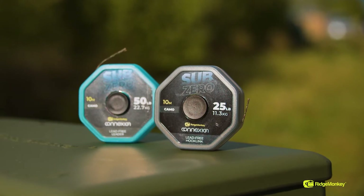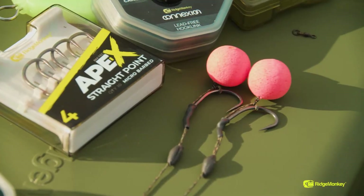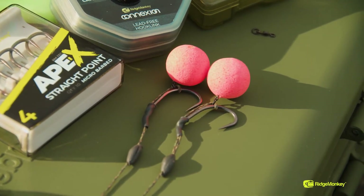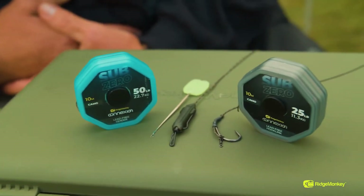We've also got the 25lb version, which is fantastic hooklink material. It sinks like a stone, exactly the same as the leader. Super abrasion resistant. With this one, you can splice it, you can knot it — it's so versatile. I love it with a multi-rig because you can just tie a knot in either end and you're ready to fish within literally a couple of minutes. But if you wanted to fish it as a leader material, you can as well.